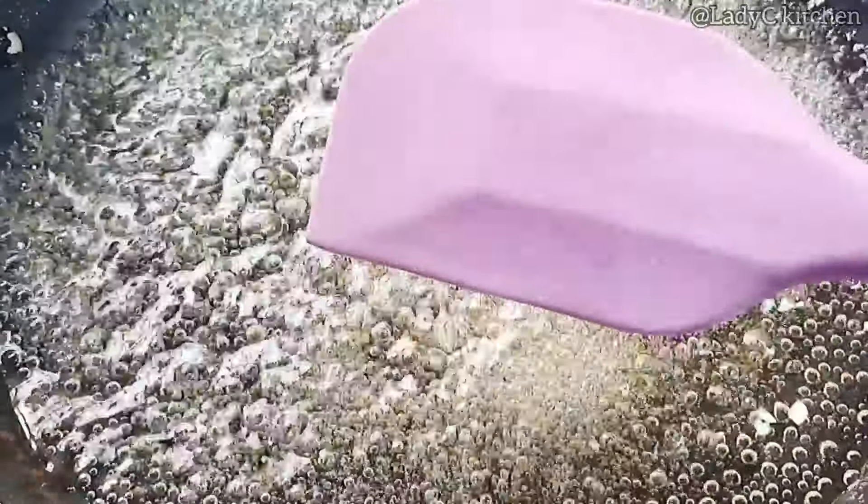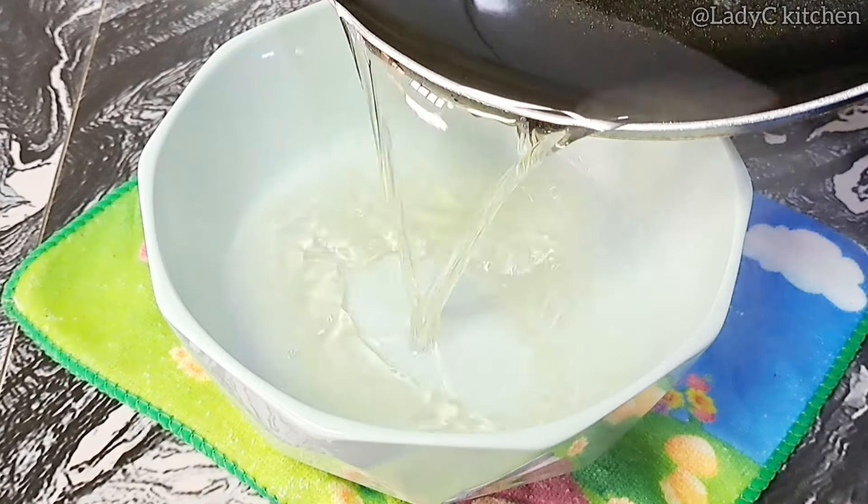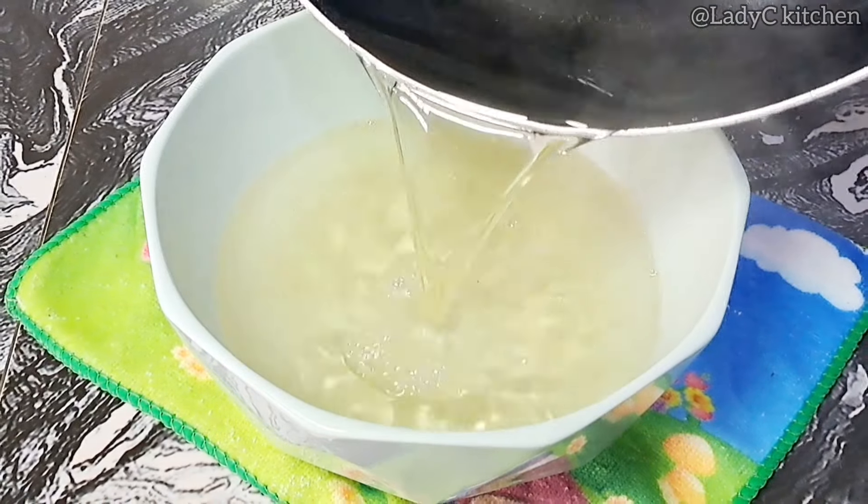Do this on low to medium heat. Continue to stay — at a point you will notice that the sugar is becoming sticky. At this point, it is ready. Take it out of the heat and put in a bowl to cool down completely. Once it cools down, it will become more sticky.